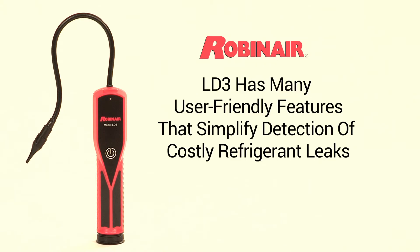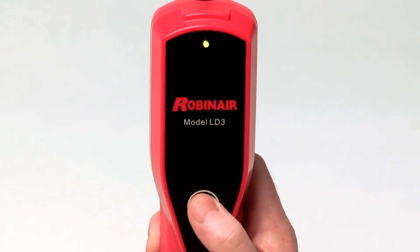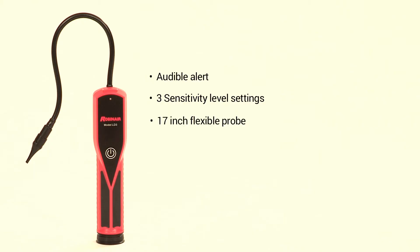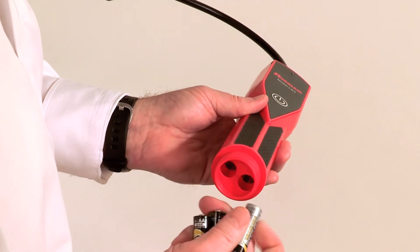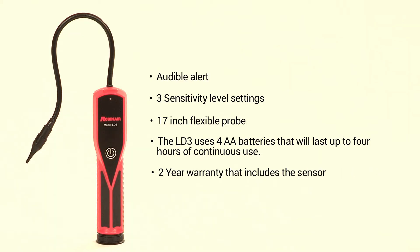The LD3 has many user-friendly features that simplify the job of pinpointing costly refrigerant leaks. Features include an audible alert, three sensitivity level settings, a 17-inch flexible probe. The LD3 uses four AA batteries that will last up to four hours of continuous use, and comes with a two-year warranty that includes the sensor.